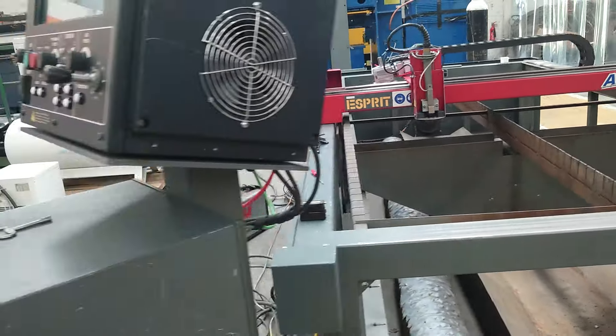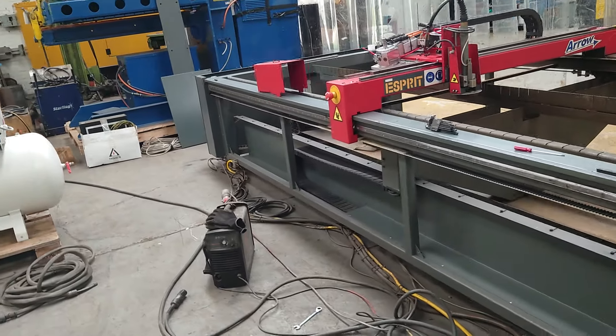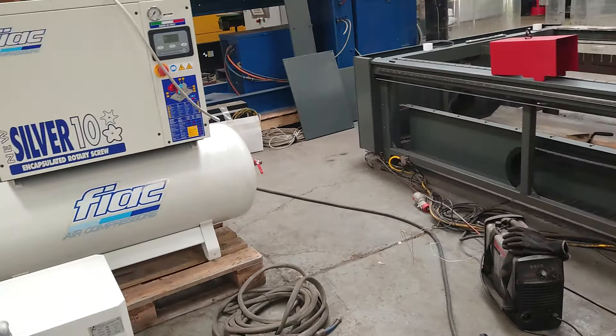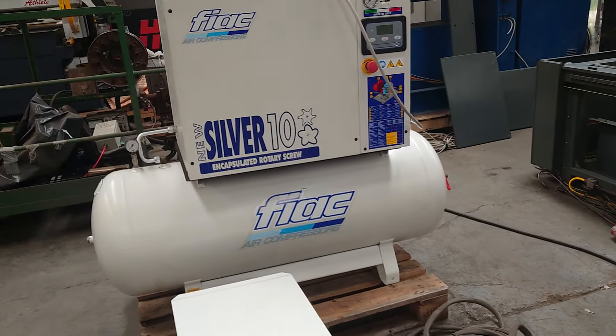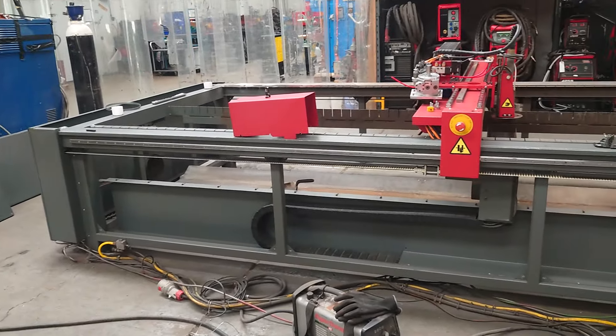This is a nice little machine. It's going to have the plate rider left on, but in the past we have actually put height control and bigger plasmas on these. At present it's a 45 XP Hypertherm, and this actually goes with the compressor and the drying unit.